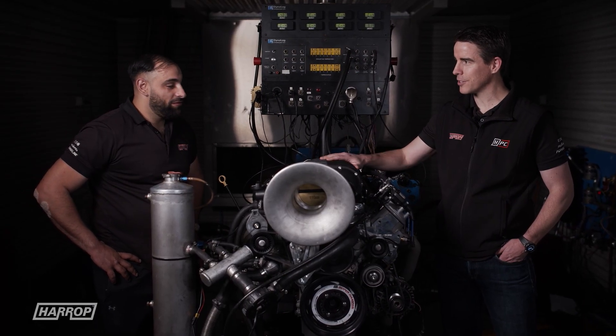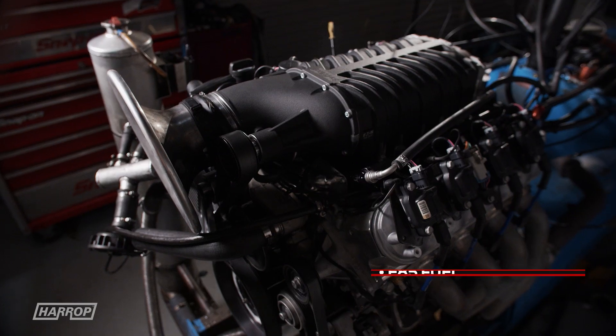I think it was 1120-odd last time. That's right, yes. E85 fuel. Let's go and see what it does.